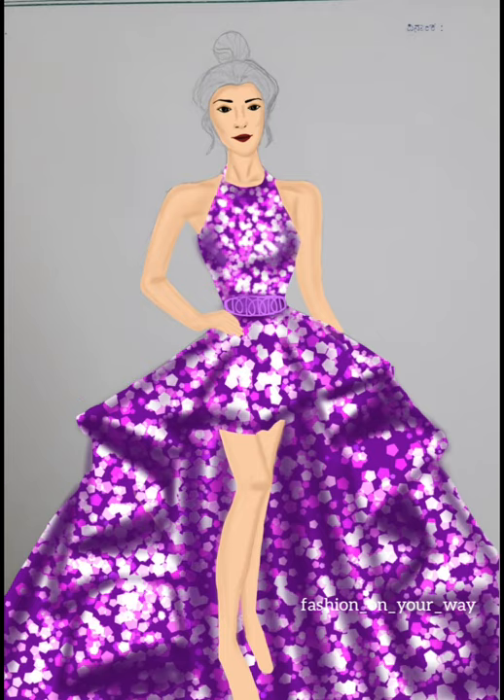I made it in very simple steps. I am going to add another tutorial on how to make a sequin textured pattern so that you can readily use them for your illustrations. And then I started working on the hairs.